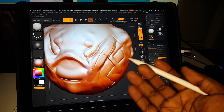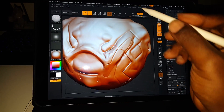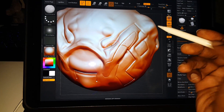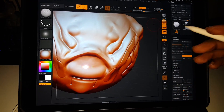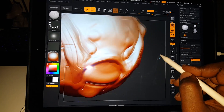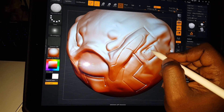You can actually take your iPad Pro and convert it to a screen. I'm using a PC right now with ZBrush running on my desktop, and I'm just extending the screen to my iPad Pro. This is a larger model, and look — there's hardly any lag at all. This is ZBrush R8, the latest update.